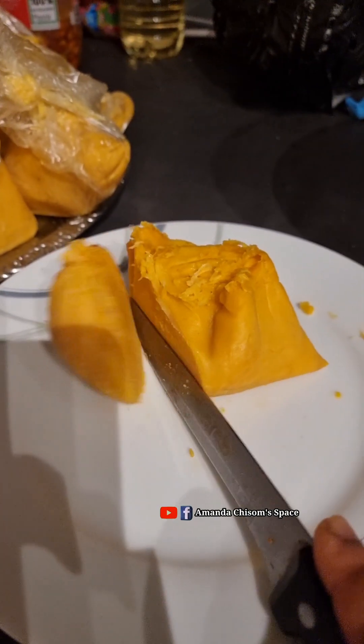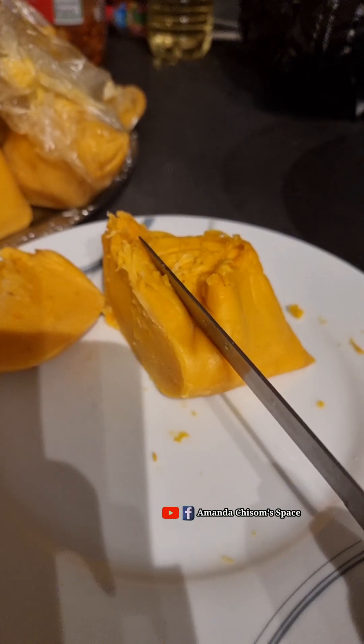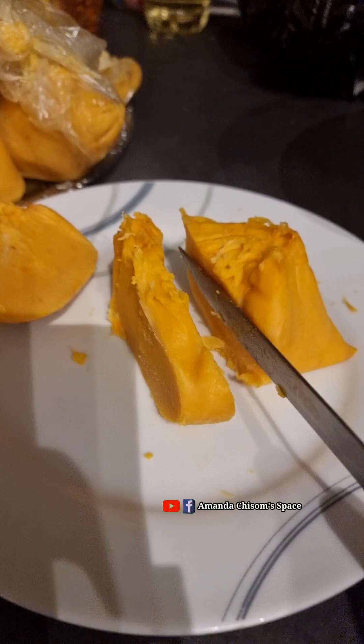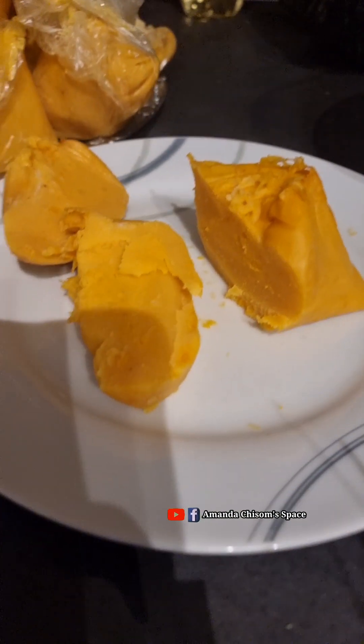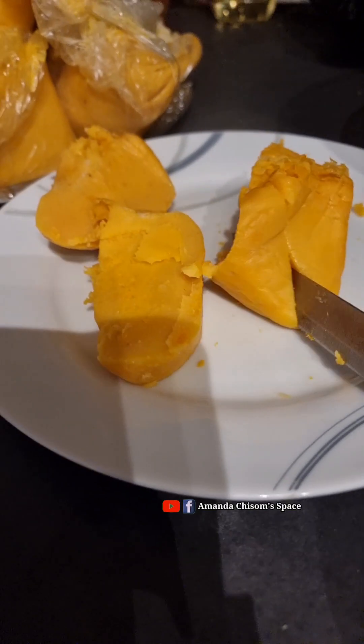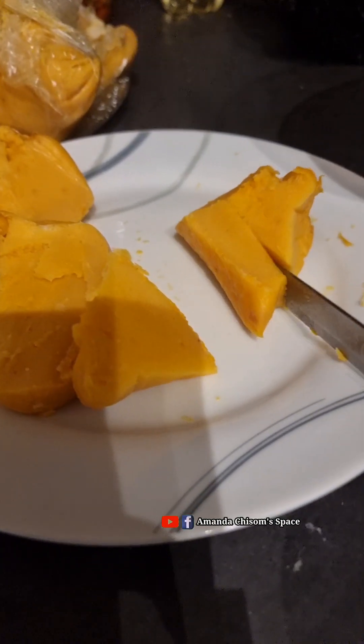Look at this okpa now — look at how soft it is! I tried to add enough red oil. Look at how soft it is — are you seeing it? This is more than regular okpa, it is not ordinary okpa. Look at it!